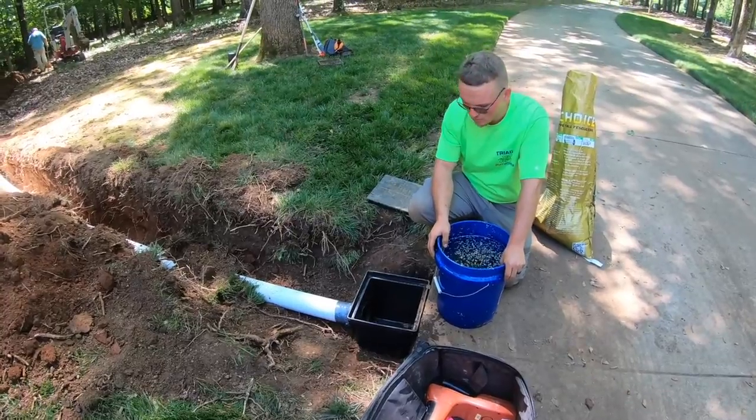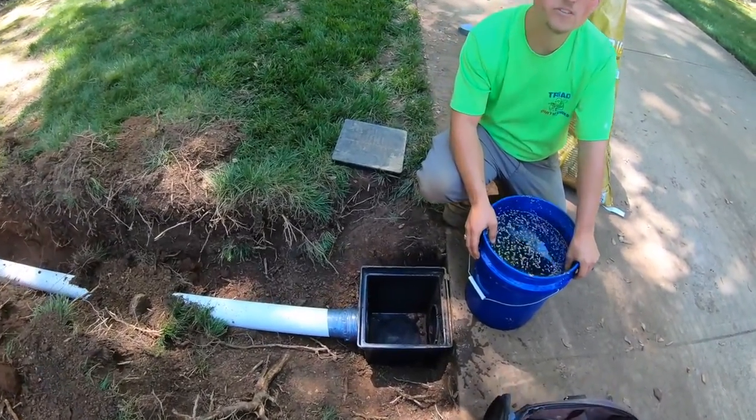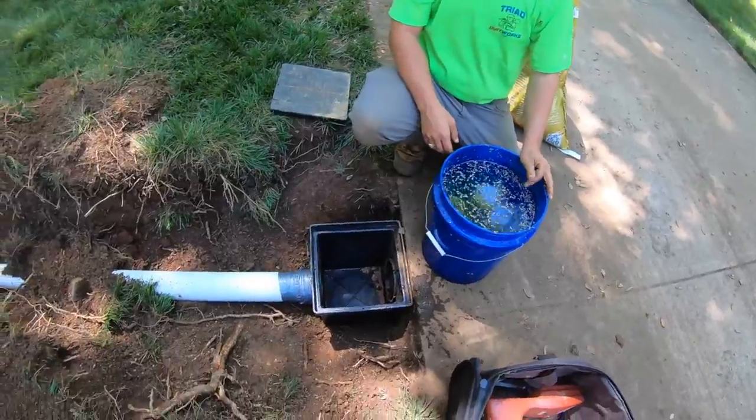Alright folks, we're going to proof this line right now. I'm going to dump a five-gallon bucket of water down this catch basin and see it come out the end.